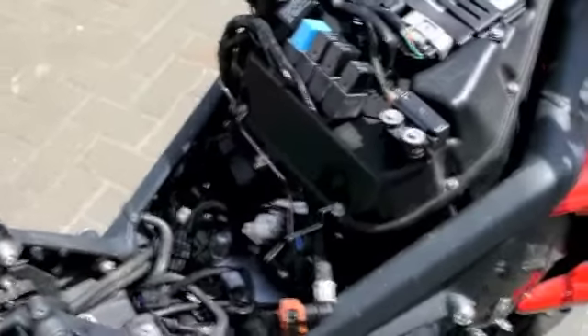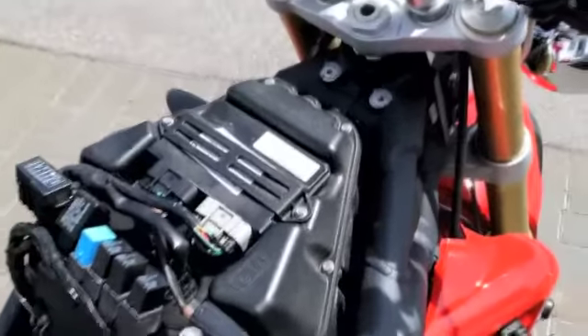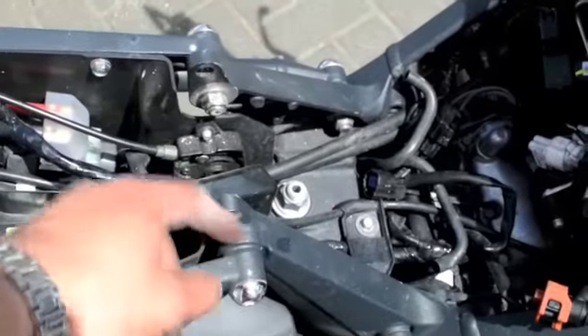How to remove a fuel tank from a Street Triple Triumph. First, take the two bolts off here, then take the hinge off here.